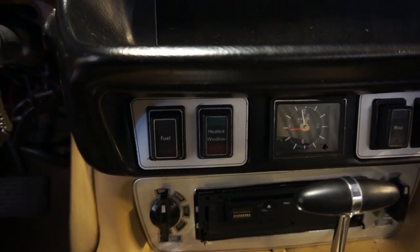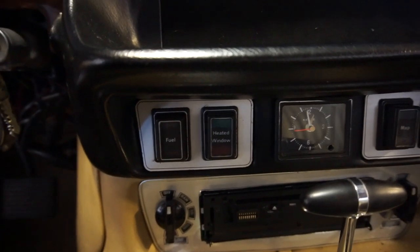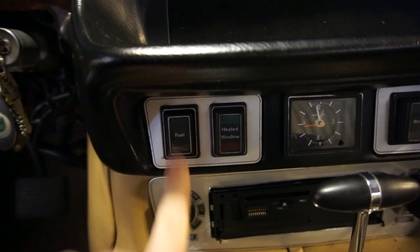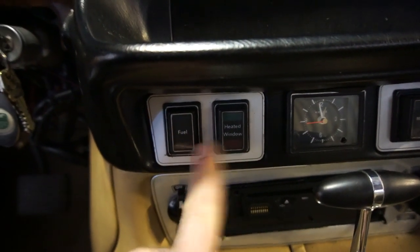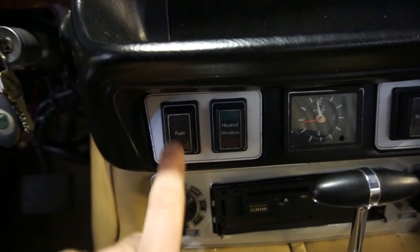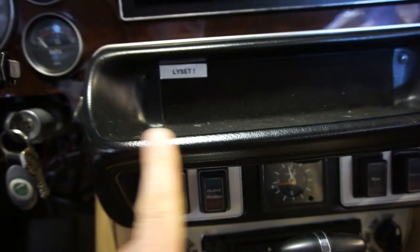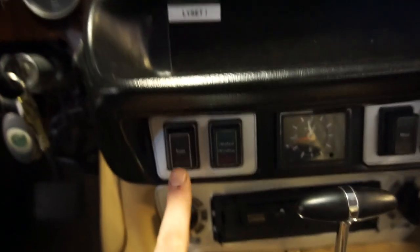On all XJ Series cars - Series 1, 2, and 3 - there is a switch to switch between the fuel tanks. This is a Series 2, and here is the switch - it says 'fuel.' When it's out it's the right tank, and when it's in it's the left tank. At night it illuminates and points towards one side of the car or the other depending on where it's pushed in. On Series 3 cars there's a switch up here as well, it just looks a little different and has a symbol for a filler instead of the word 'fuel.' On a Series 1 car you have a bunch of rocker switches below the dials, and one of those switches has the same function.